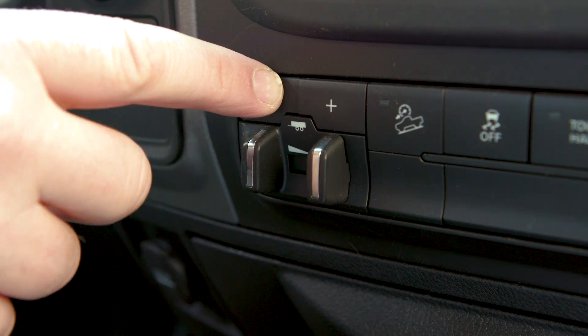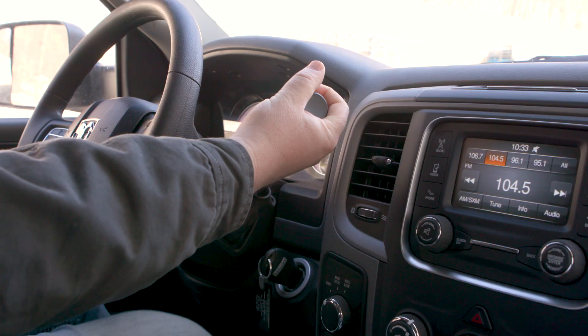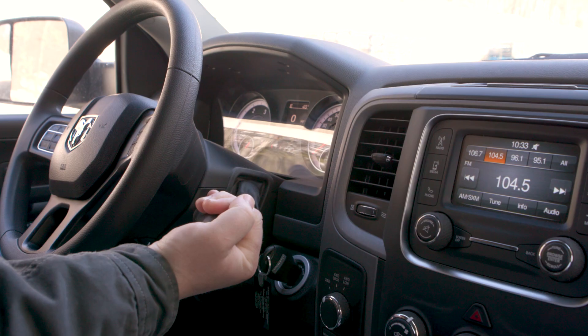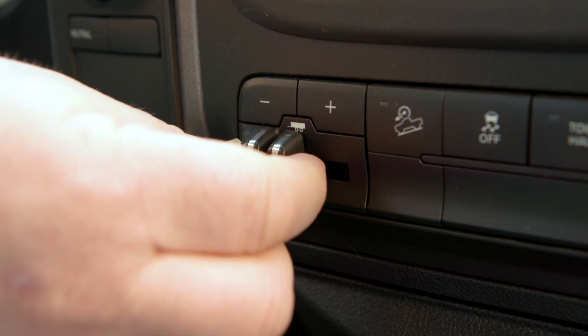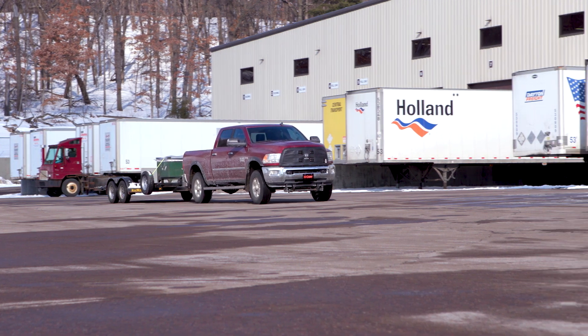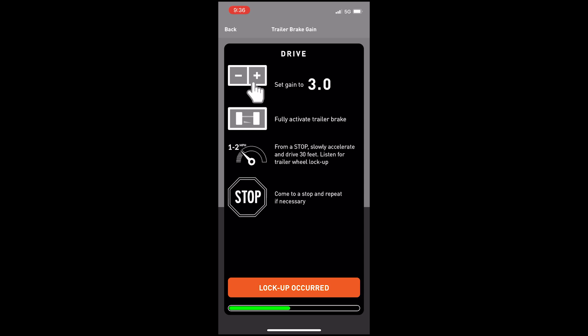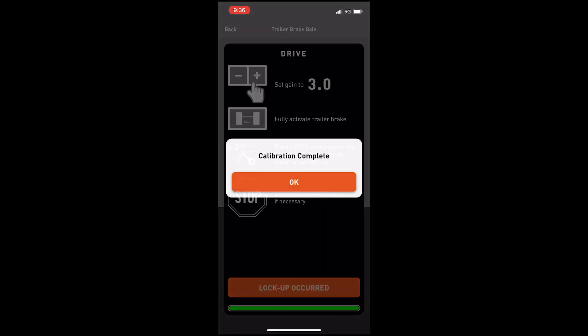Begin by setting the gain setting on your trailer brake to 3. With the vehicle in gear and from a complete stop, fully activate the manual override on the brake controller. Slowly accelerate in a straight line from 1 to 2 miles per hour until the progress bar fills all the way and the BetterWay gives you an optimum gain number.